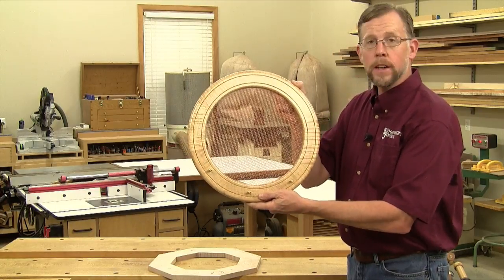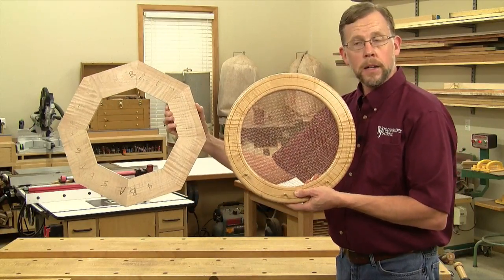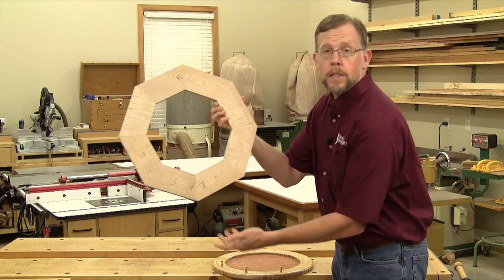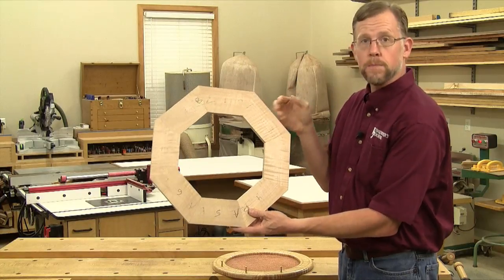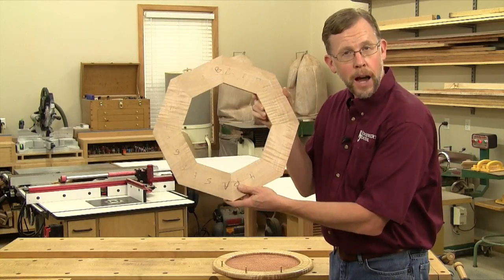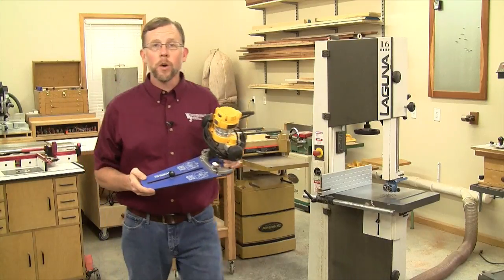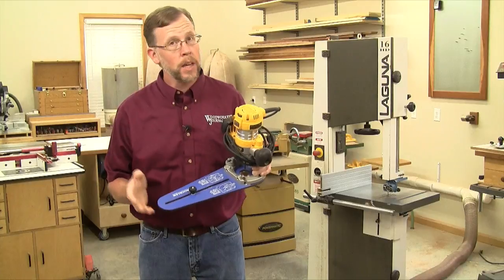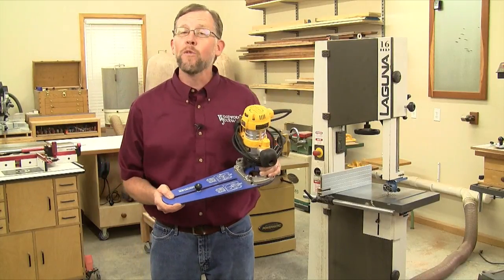When I make circular frames like this, they start off as glued-up octagons. You can join these segments with dowels, splines, or Festool dominoes as I've done here. But then how do you cut this frame round? If you have a circle-cutting jig in a router like this one from Rockler, cutting circles is easy, and in a separate video I demonstrate how to do this.